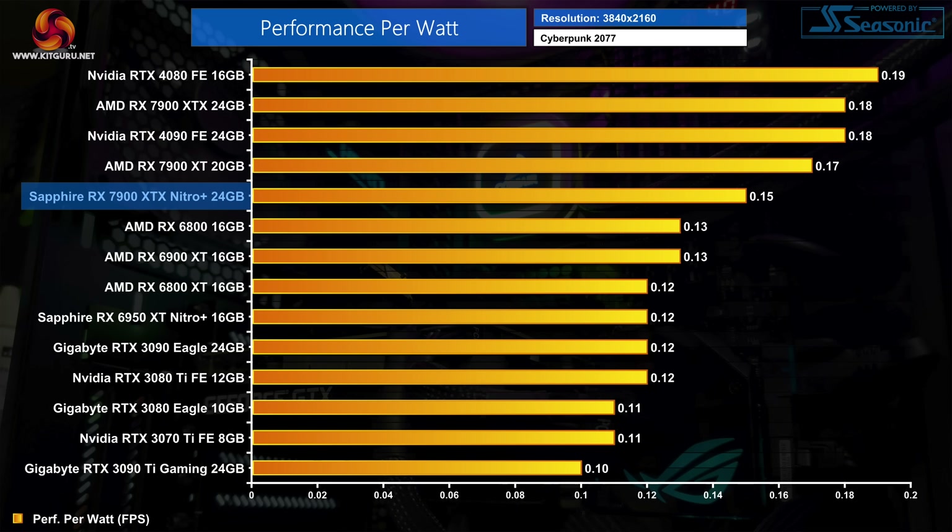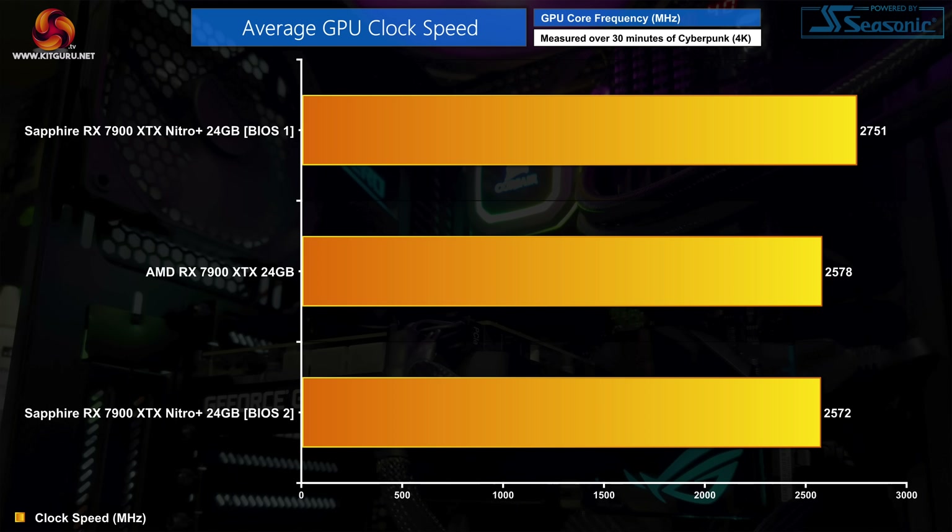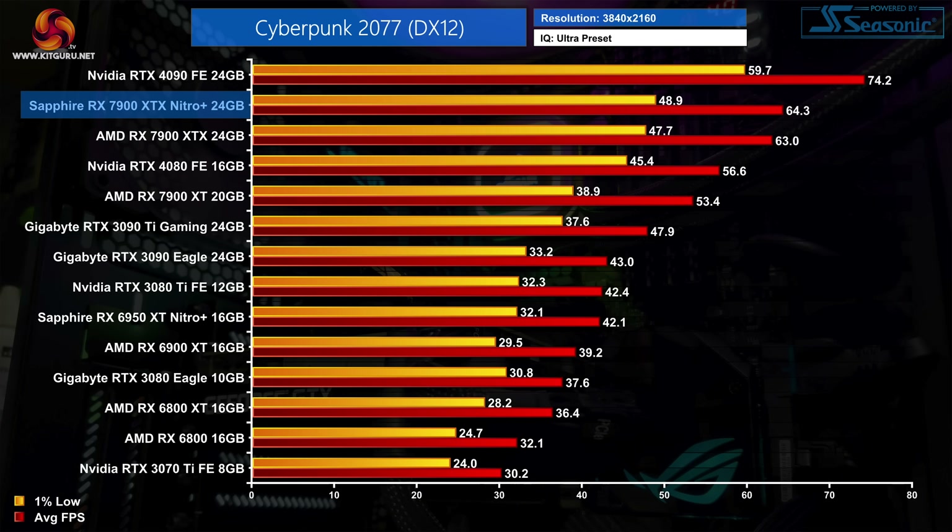That does mean that overall efficiency of the card is significantly reduced, with performance per watt down by 17% compared to the reference card in Cyberpunk 2077. But let's look at what that means in terms of clock speed headroom. The extra power budget afforded to the Nitro Plus directly translates into significantly raised clock speeds. BIOS 1 averaged 2751MHz over our 30-minute stress test, making it about 170MHz faster than the reference design. BIOS 2 does run noticeably slower due to its reduced power limit, but overall performance closely matches AMD's reference card.